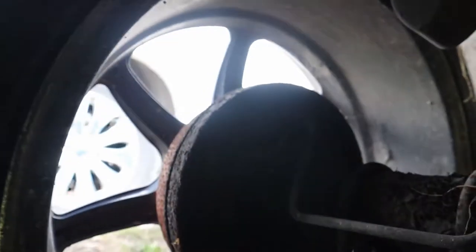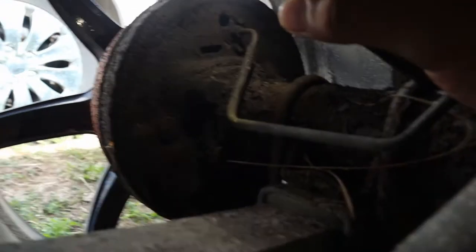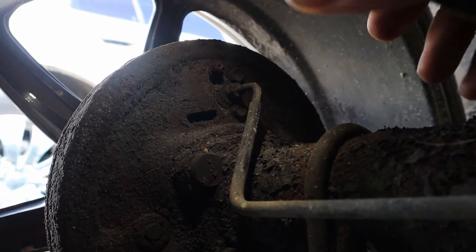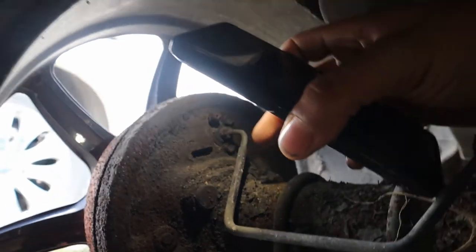So yeah, drum brakes in the back, but we still have a bleed nipple right on the drum. It's kind of dark under here — let me get my phone and turn the flashlight on to show you exactly what I'm dealing with. Alright, there we go. This right here is the bleed nipple.